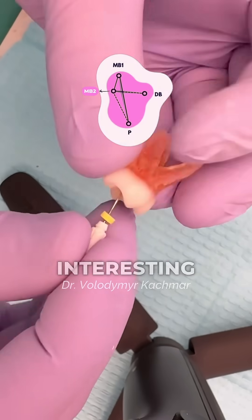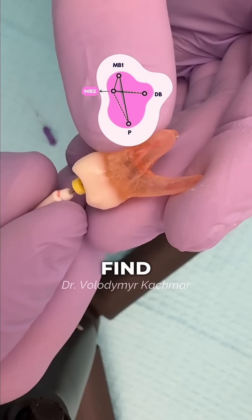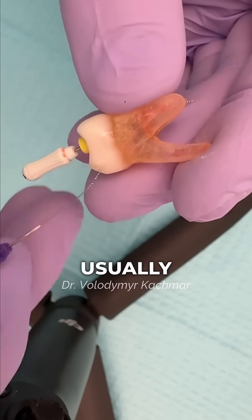Now for the most interesting part. MB2 is usually hidden between MB1 and the palatal canal. When you find it, be patient — especially at the beginning — since MB2 is usually really tight.